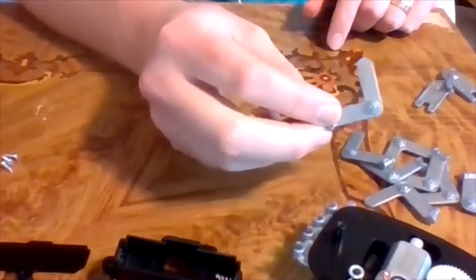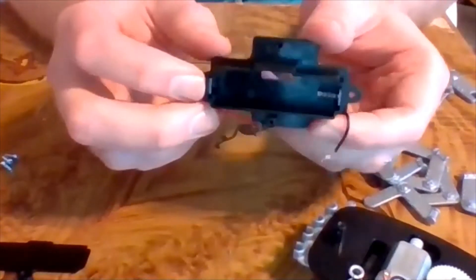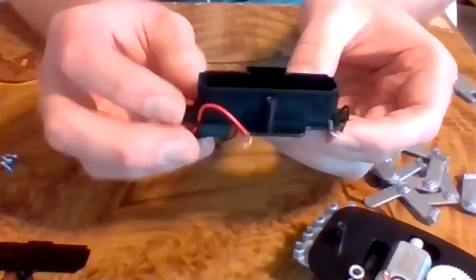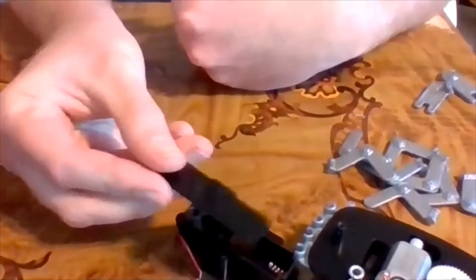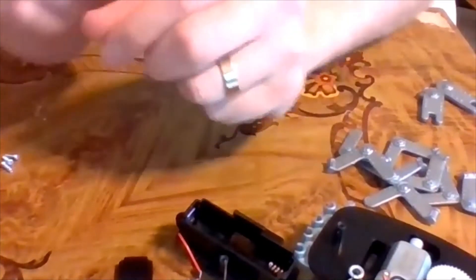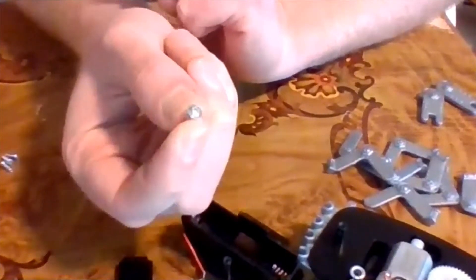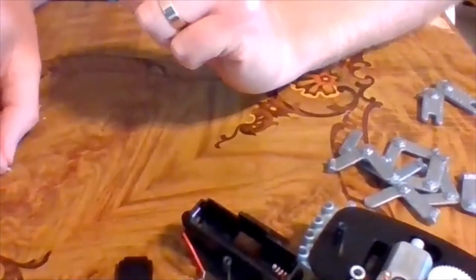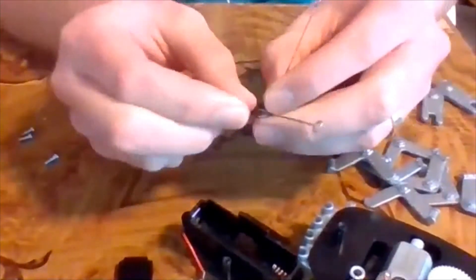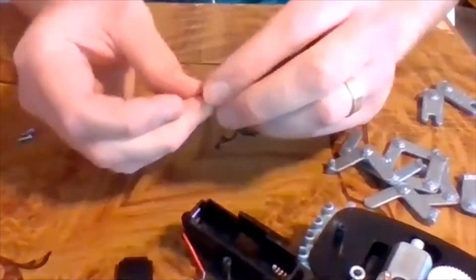There are eight legs - they're supposed to look like little robot crab legs. There is a battery case with a black and a red wire coming out of it, and a cover that goes on top. There are also two robot crab claws that'll go in the front at the end. There's a washer screw that'll go on for our antenna, and this is the antenna - it looks like little bug ears.